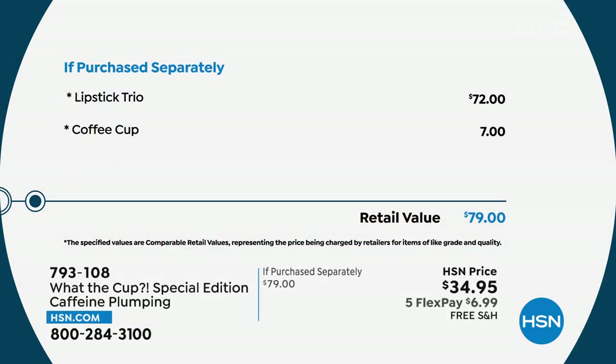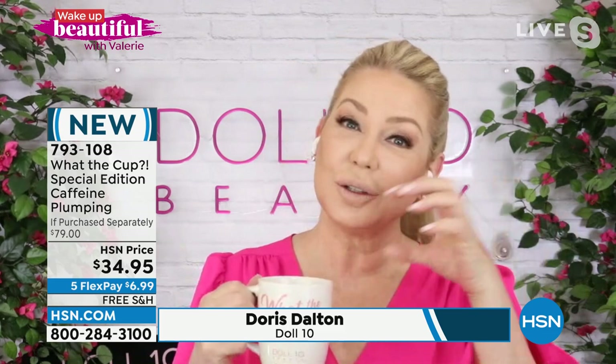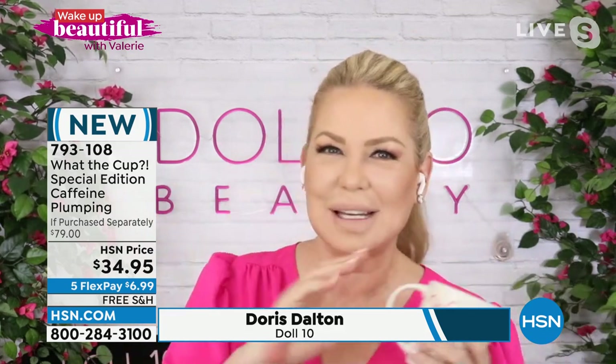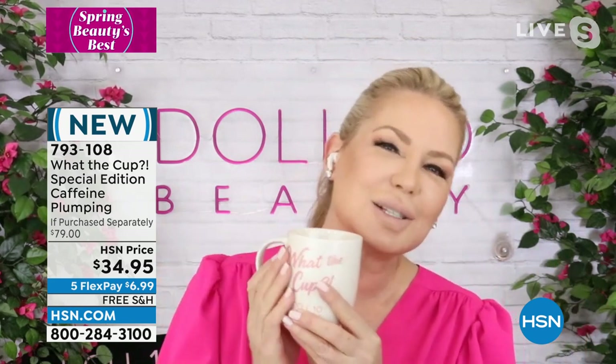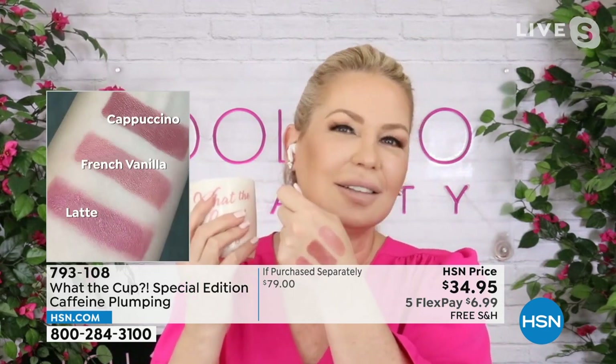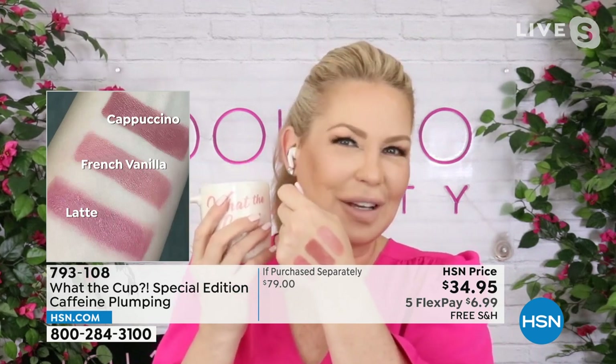You're getting a French Vanilla, a Latte, and a Cappuccino flavor, plus the cup — the 'What the Cup' mug. If you want plump, juicy, defined lips, don't pay $79 — get it home for $6.99. Dr. Doris Dalton is joining us. 'What the Cup' actually means you can't pour from an empty cup, so you need to fill yours up. Every Tuesday at 1 o'clock there's a Facebook show — never scripted — called 'What the Cup.'